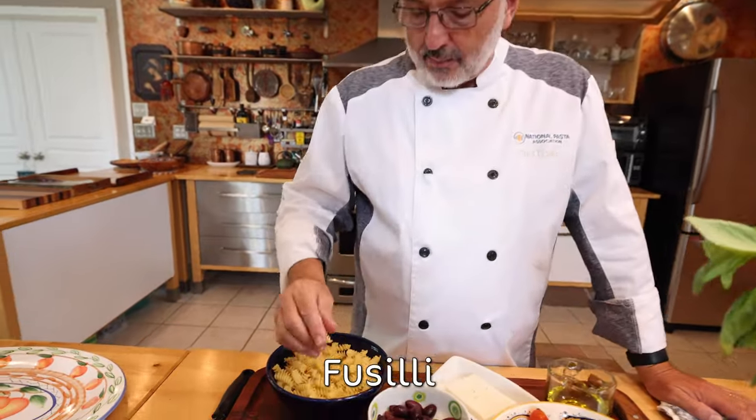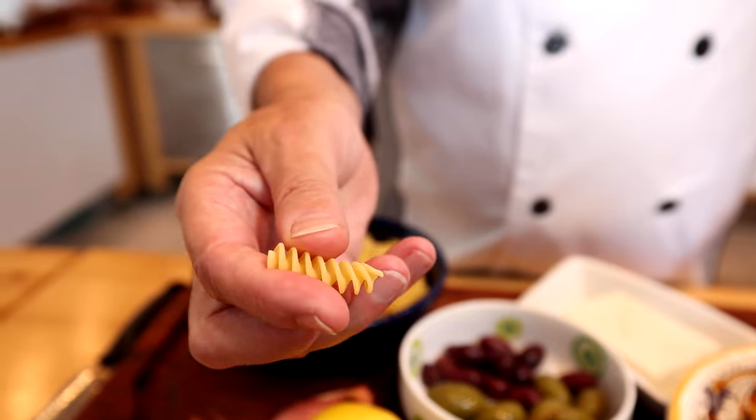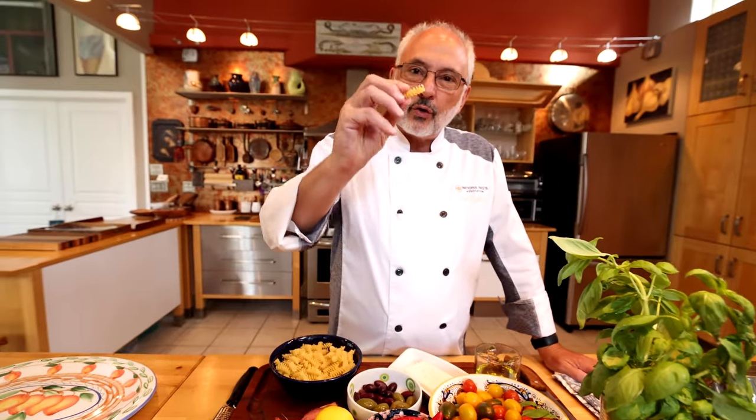Fusilli pasta. Because with this shape they will capture all the flavors of the ingredients — they get trapped into the grooves, so there's a lot of flavor with every bite.